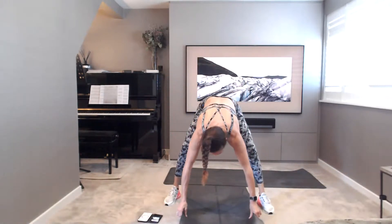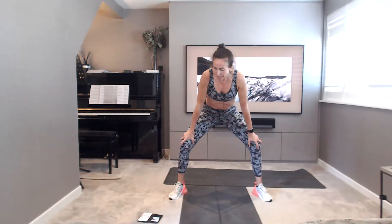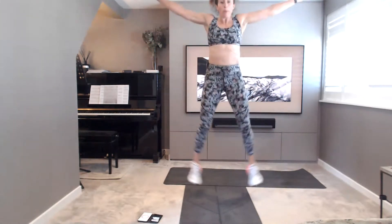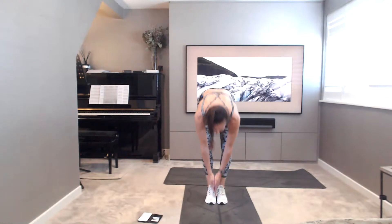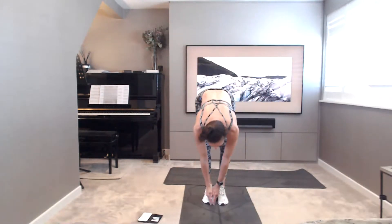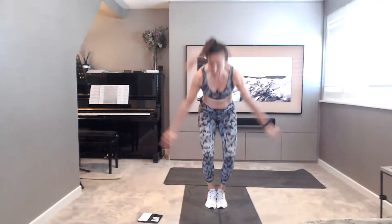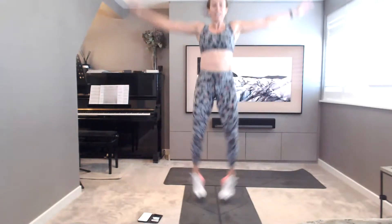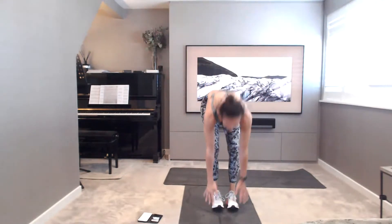Last exercise. Big star jumps, or your squats out to the side into a star jump, or feel like a jumping jack. You ready? Touch the floor, hop it up, big star. Last exercise — do not stop now. Come on, stay together. Less than 20 seconds, you can do this. 15. 10, 9, 8, 7, 6, 5, 4, 3, 2, last one, 1.